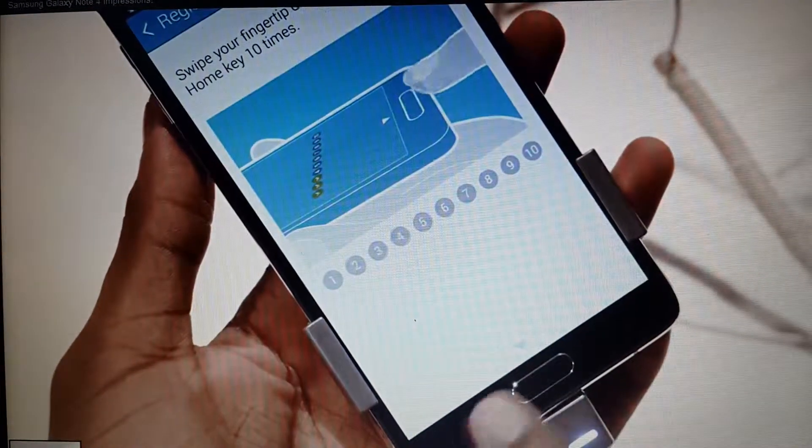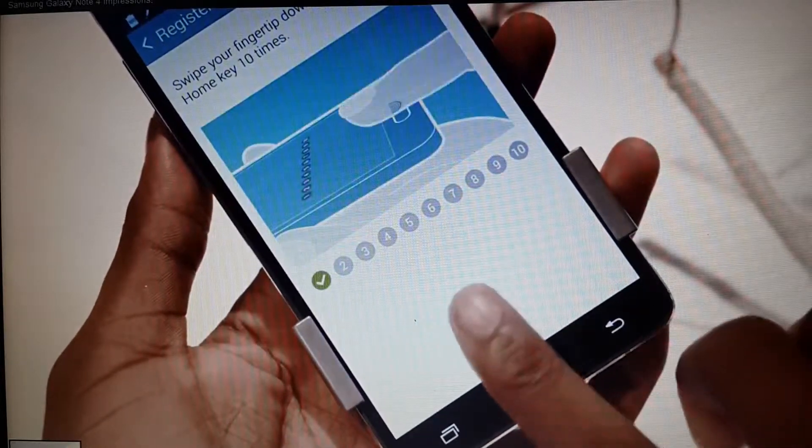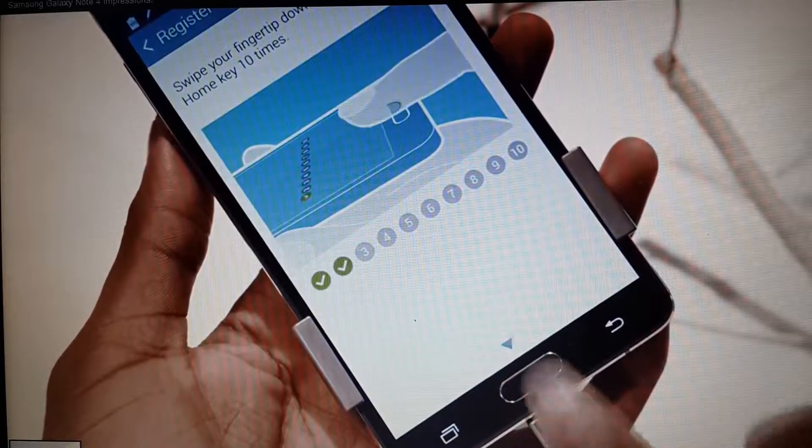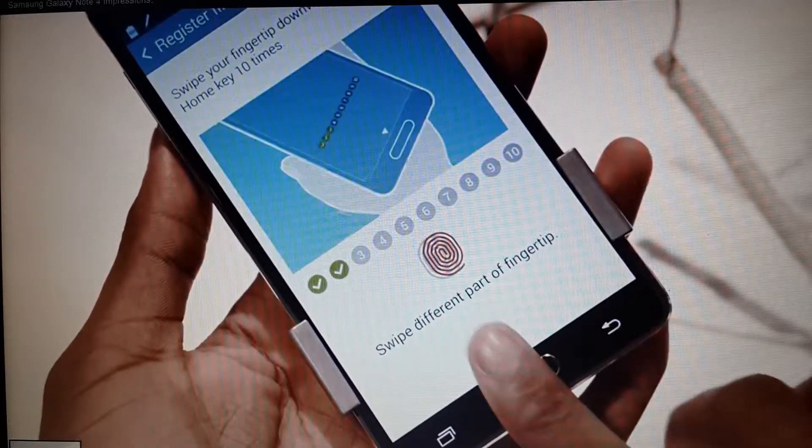The home button is now a fingerprint scanner, like on the Galaxy S5, but it's also still really tactile — unlike the Galaxy S5 — so that's another improvement. I just wish Samsung's fingerprint reading technology was better and less finicky, but that's part of the software, so it's a work in progress.